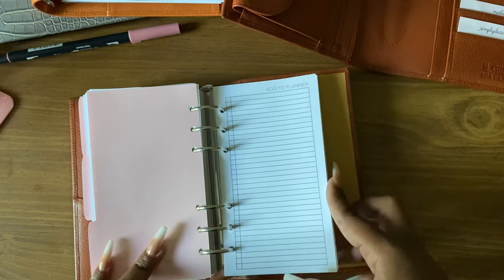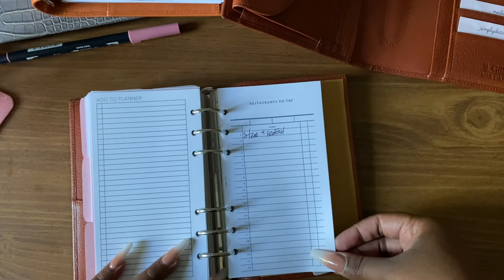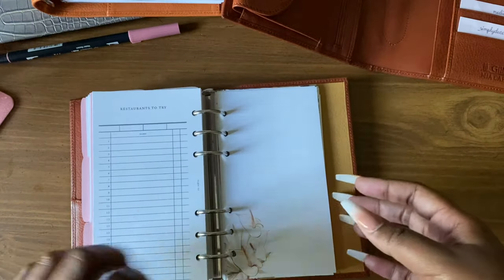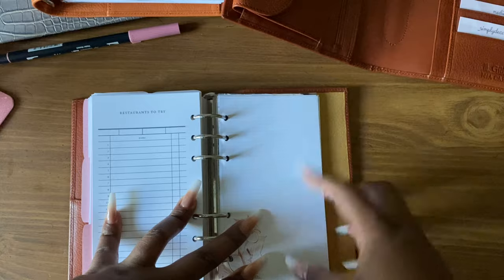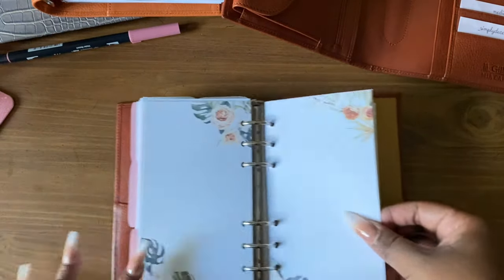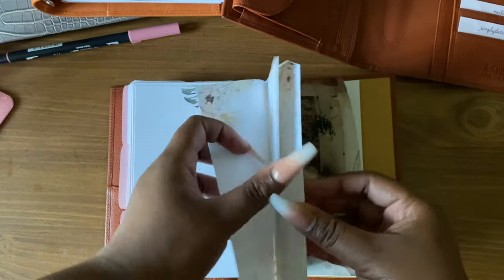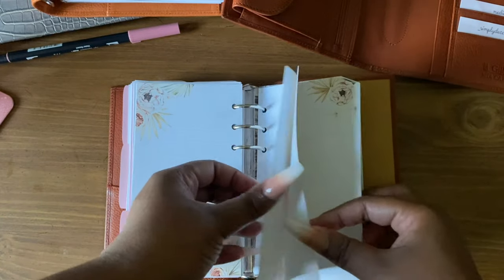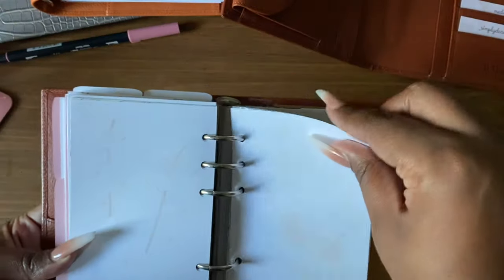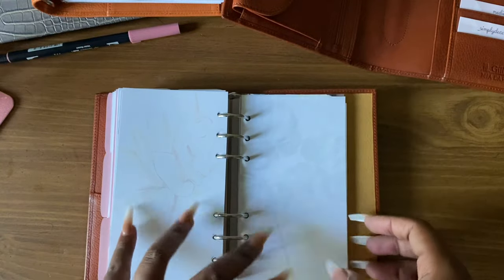My last section has random stuff — some 'add to planner' inserts, and some restaurant inserts. There's only one new restaurant I want to try called Steak and Seafood. I also have some floral inserts printed from SM Plans. The colors are so pretty — I love how you can see the floral in the background of the sheets. It's very creative and pretty, and I have this print in my A5 as well. Those are my favorite sheets.